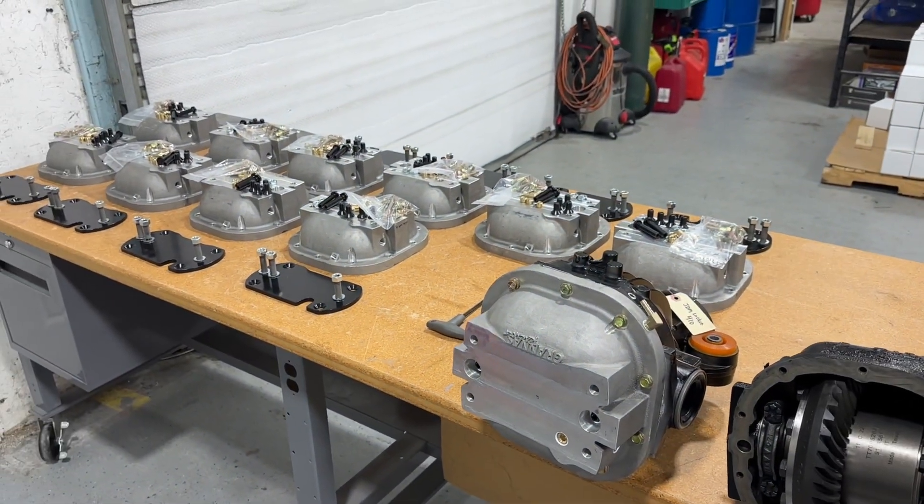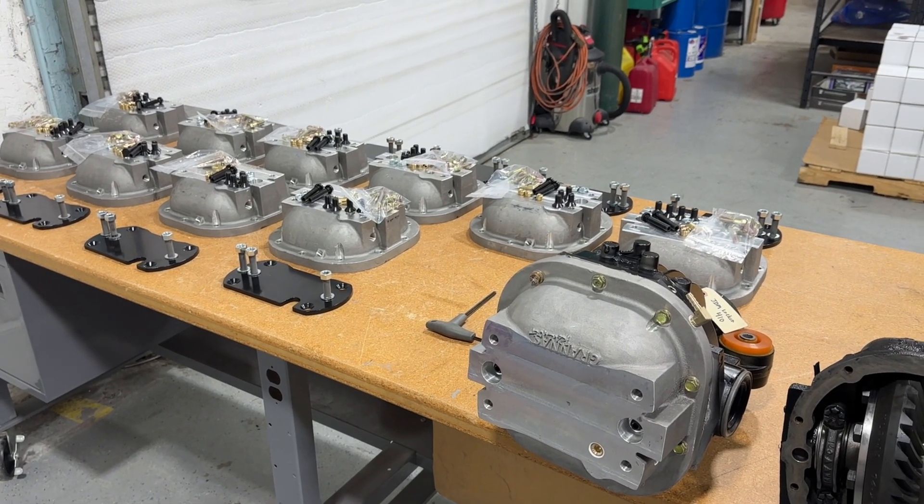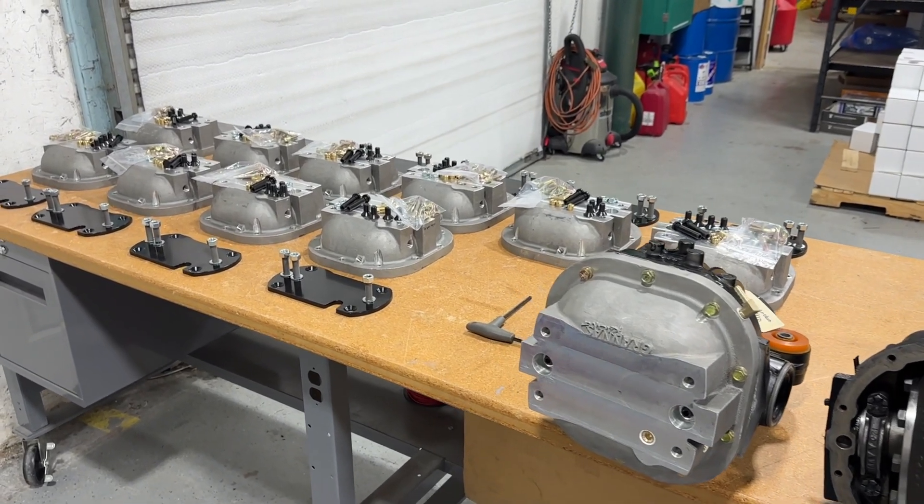I've got a bunch of these kits going out today — you can see my table is full. If you have any questions, just shoot me an email, or you can buy the kit right through the website at granisracing.com.